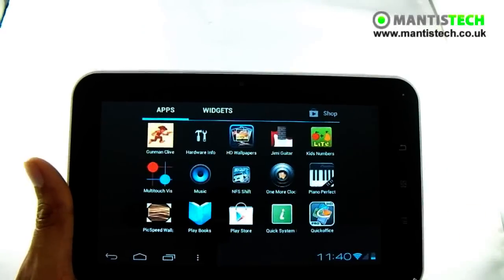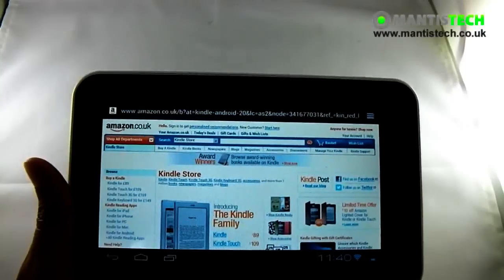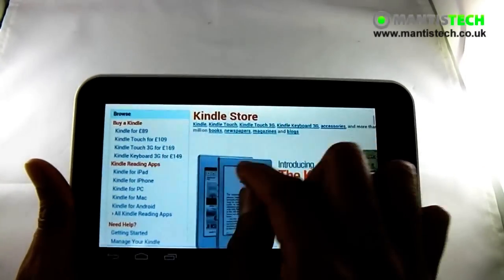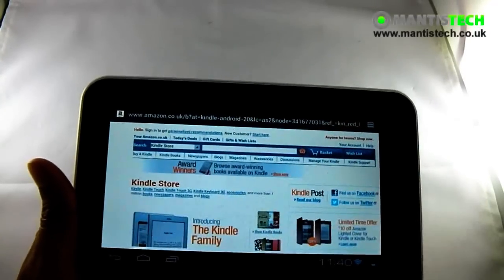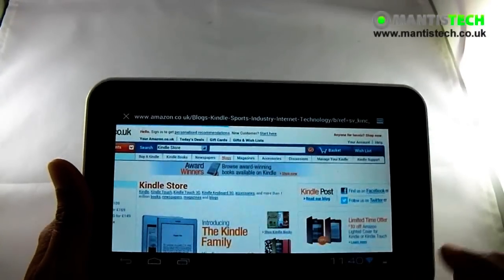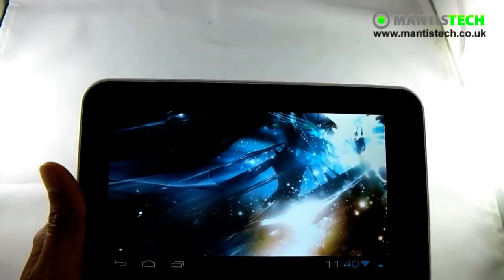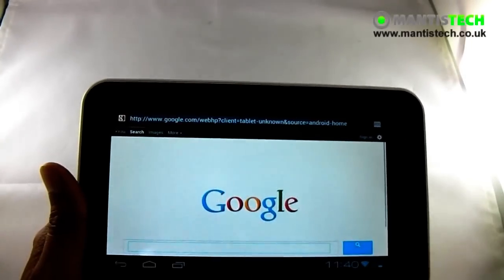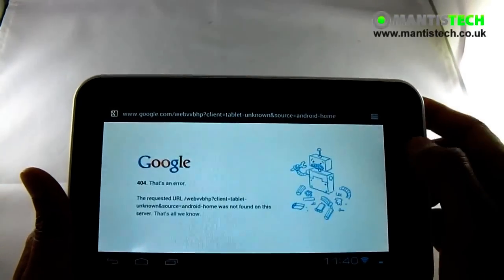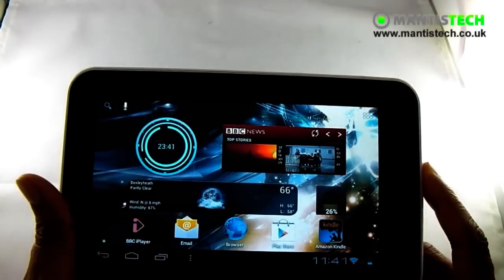So what about internet browsing? Wi-Fi range is pretty good on this. Internet loads up — I've connected to my Wi-Fi; I was just on the Amazon store actually. So internet works really well. With the multi-touch I can zoom in and zoom out of web pages, which is handy when there's small writing you can't quite see. You can quickly zoom in. Typing is really easy as well — if I bring up a keyboard here, you've got your on-screen keyboard and it's fairly easy to type things out.